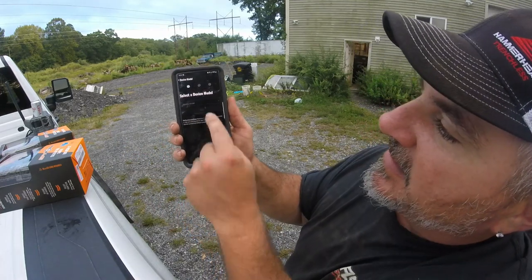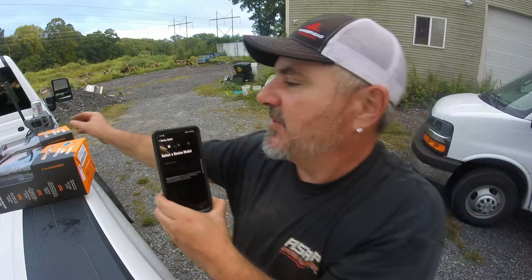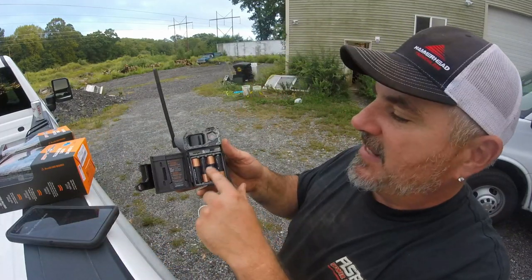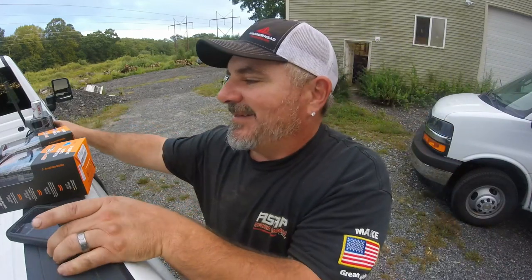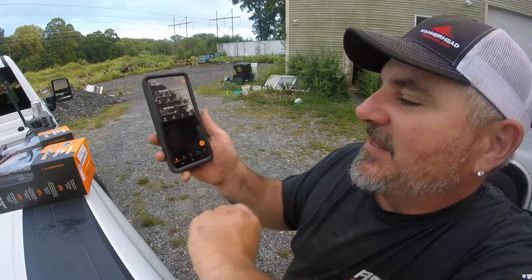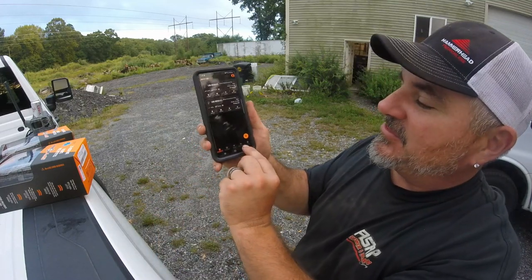To add the two new ones, I hit the plus button, select a device, and enter the number behind where the batteries go. When I open the new ones there's a little barcode — scan it, plug it in, turn it on, it finds it, and that camera gets added to my list.